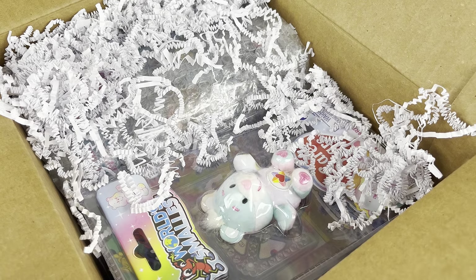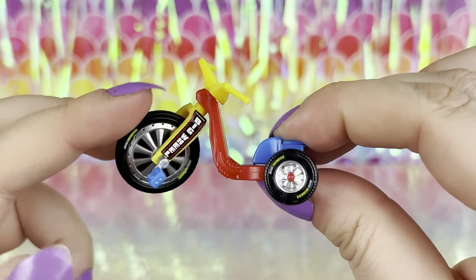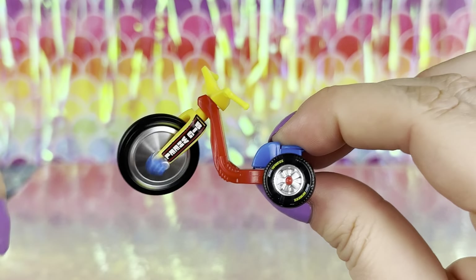First, of course, we have the World's Smallest Big Wheel. It has little wheels that actually spin, and the handlebars swivel so you can steer it. You can also open the little saddle bag on the back, which is so cool, and you can take the seat off and adjust it.